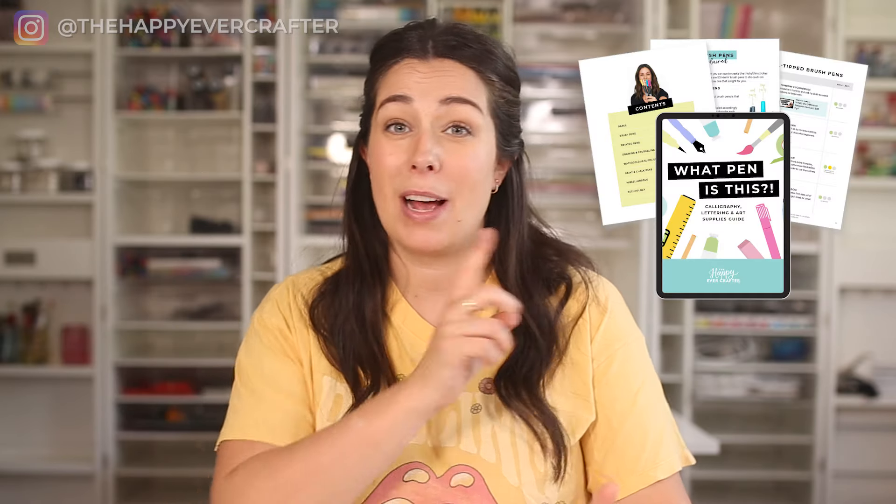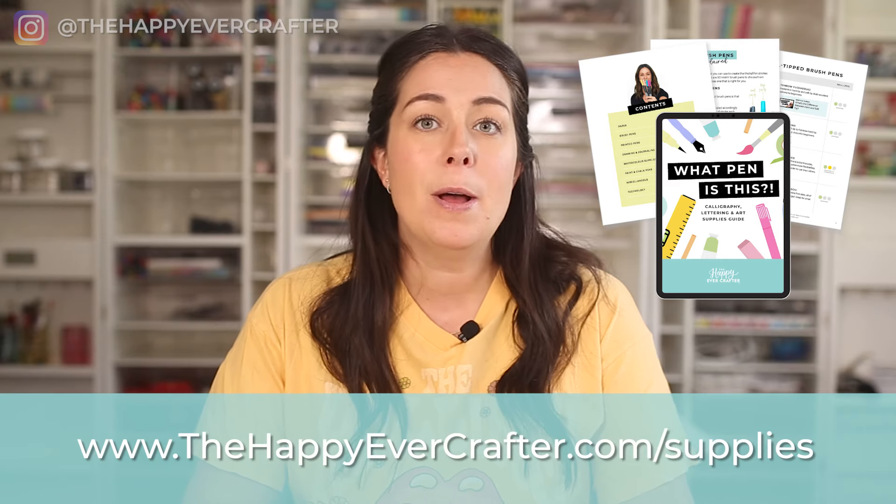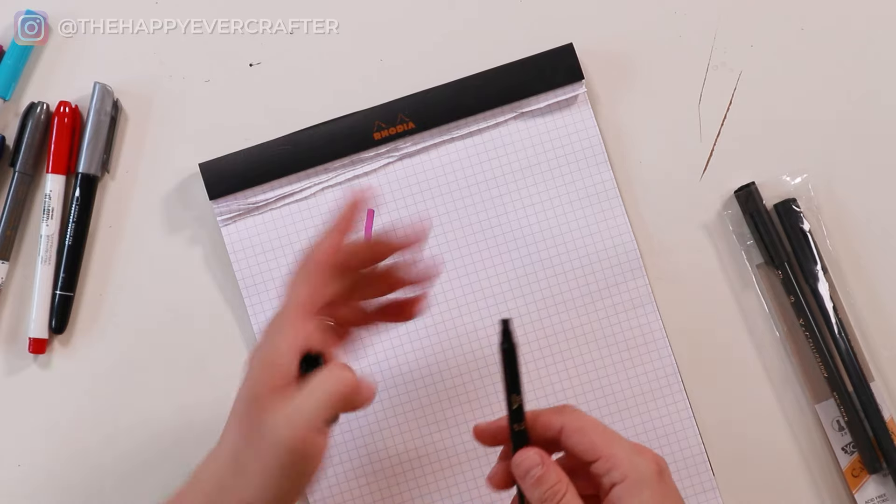There are so many kinds of brush pens that I won't get into in this video, but if you want my recommendations and links, I have a full supplies guide at thehappyevercrafter.com/supplies — I'll link to that below. The long story short is just make sure your pen is flexible. What happens a lot is people go to the store and look for a calligraphy pen, which lands them in an aisle looking at pens with a chisel tip. That's for calligraphy, but not the kind we want — the whimsical, flowy script you're seeing all over social media, often referred to as modern calligraphy. So no chisel tips, no calligraphy pens.